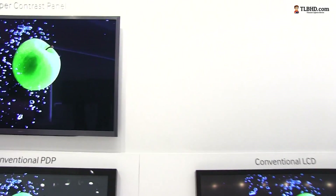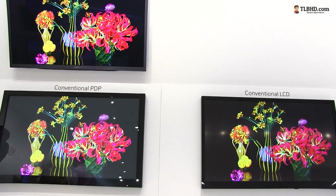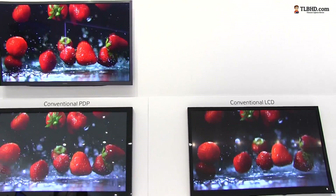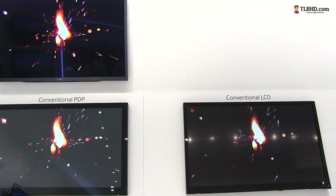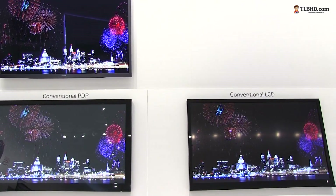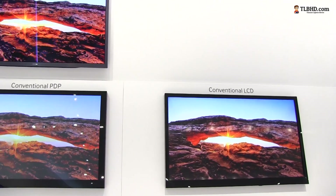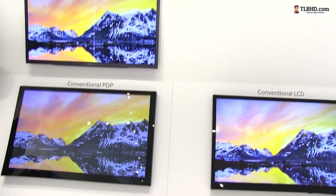Plasmas come with their downsides, so make sure you know exactly what you're trying to buy before deciding to go for an LED, or for a super contrast panel, or for a regular plasma. That's all for now. Thank you for watching. That was the difference between the dark blacks and pure whites that you get on a plasma with a black filter pro and a conventional LED panel. Thank you for watching.